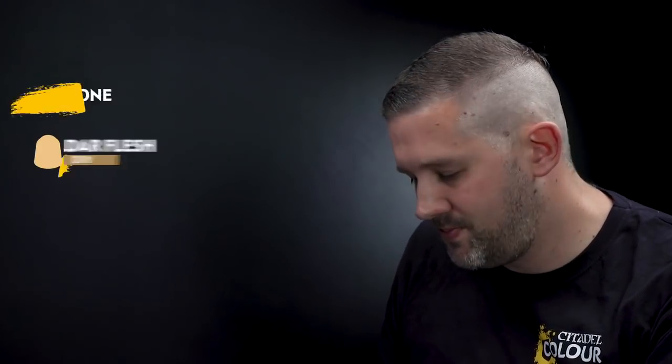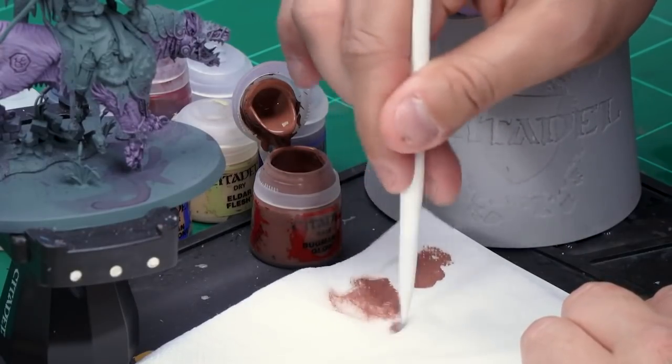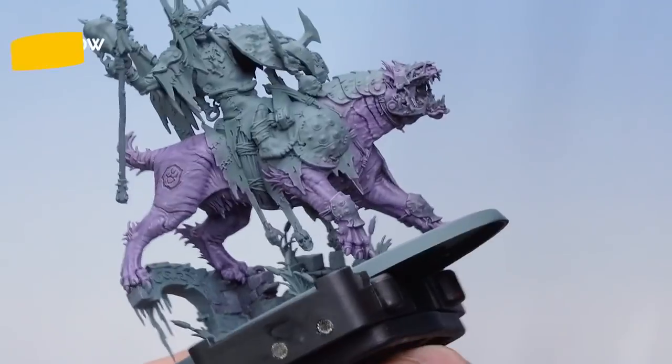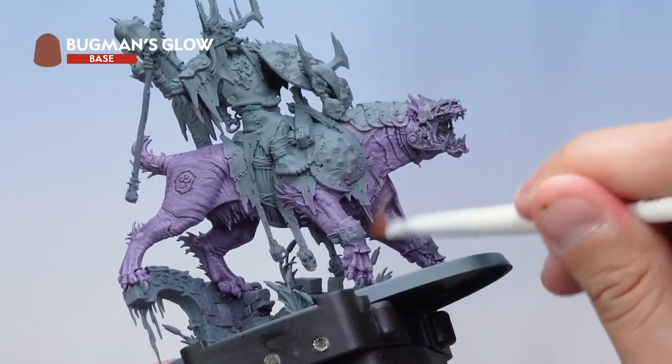Let's move on to painting the fleshy underbelly of our Great Gnash Tooth, and for this we're going to be using a few dry brushes. I'm going to start off with a dry brush of Bugman's Glow onto those areas to really blend into the purple, then Cadian Fleshtone over the top, followed by Eldar Flesh at the end. For Bugman's Glow, to get a nice smooth transition I'm going to be using my small dry brush. Take some from the pot and apply it to the tissue paper, getting rid of most of the paint as always — I'm looking for a really light and subtle dry brush, building up the layers rather than having a harsh transition. Then on the Gnash Tooth I'm applying this using a circular motion to help blend it into the purple.